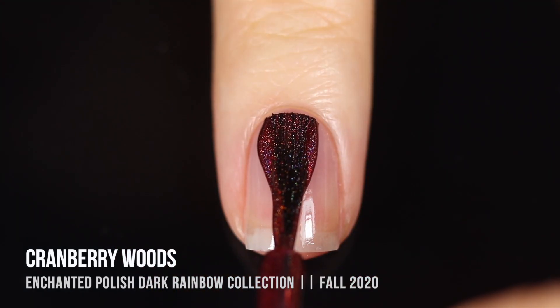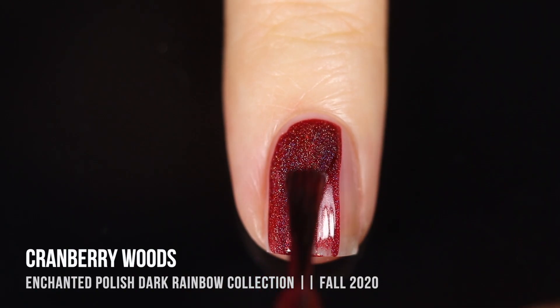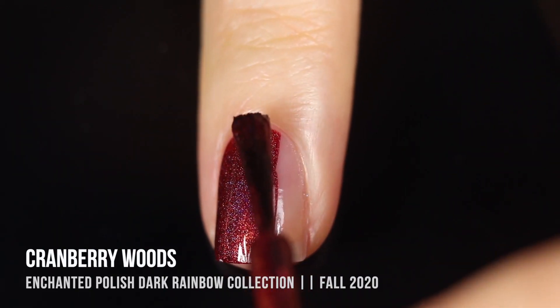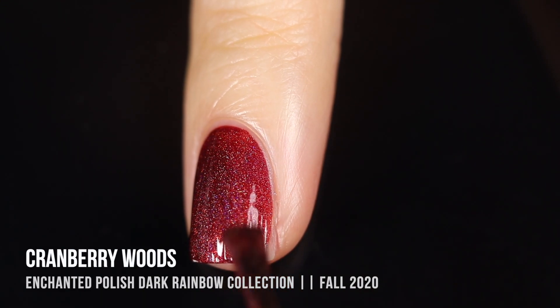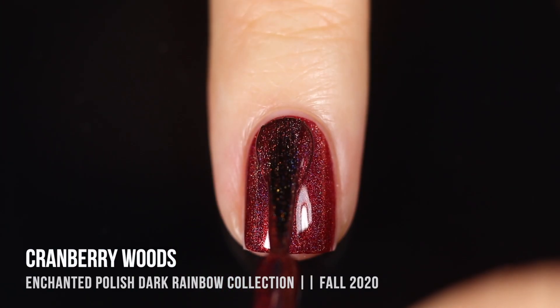The red shade in this collection is called Cranberry Woods, and as you could guess from the name it is a really beautiful deep cranberry red with a linear holographic finish. It was pretty much a one-coater for me, as were all of the other shades in this collection, but I am showing you two-coat coverage of each of the polishes.